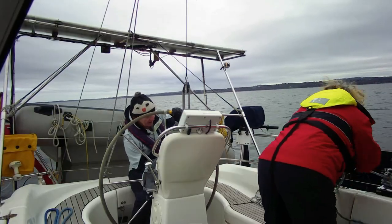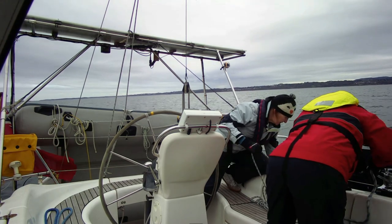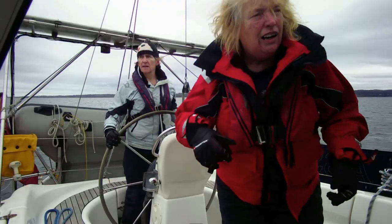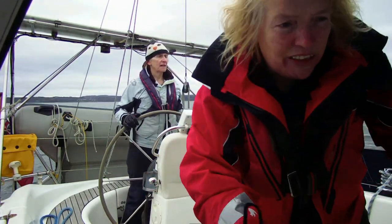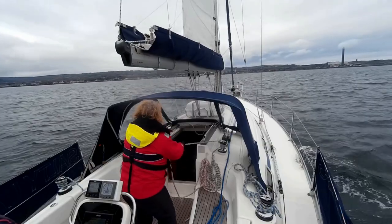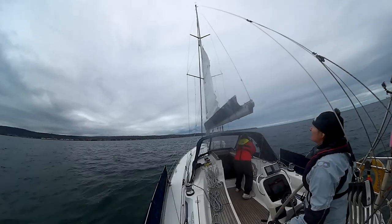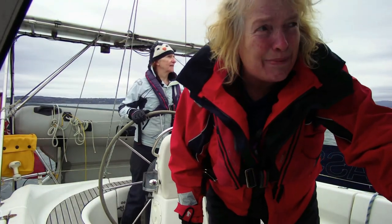Do you want to take the furling line? That'll be great. Emily's just taking her to wind, and I'm on the mainsheet pulling that in so the boom is close to the centre. Just passed through the wind — let's take us back, stand by ready. It's in the bag — those are great words: in the bag.